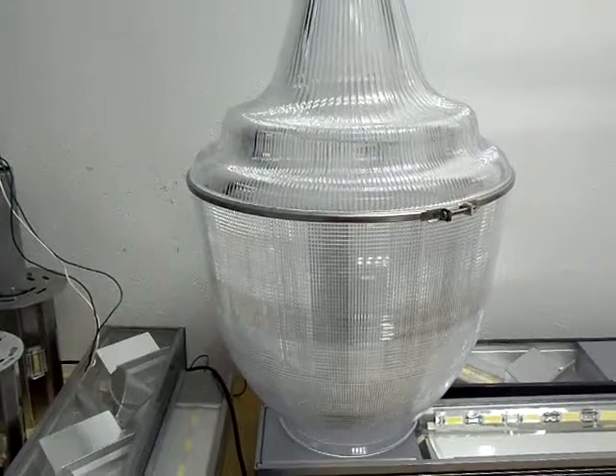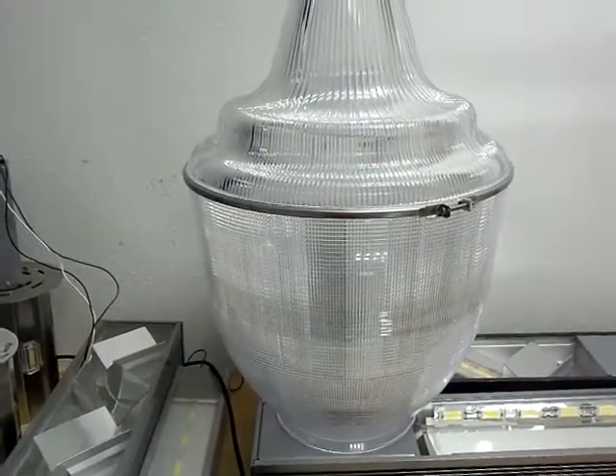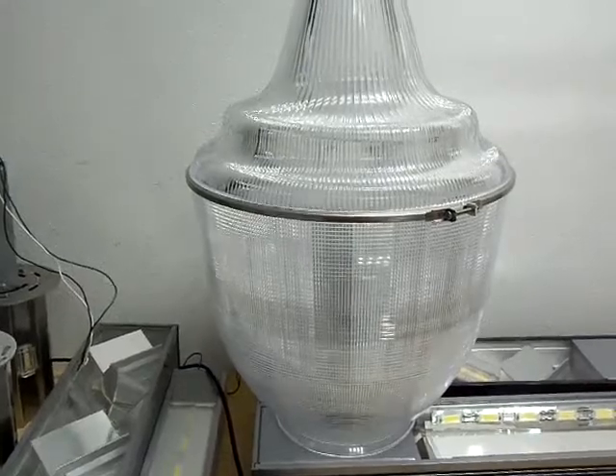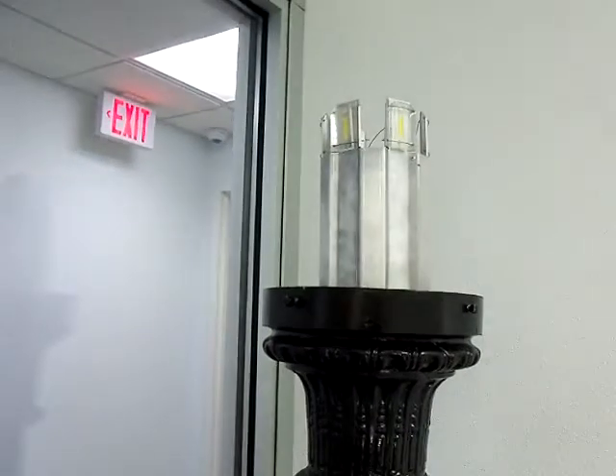I wanted to do a quick video of this acorn fixture. Here's what a typical globe looks like, and here's your post and the base. You've got different types of acorn inserts and they just fit right in the neck right there.